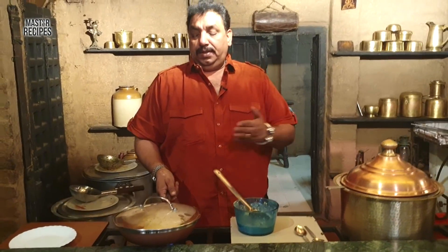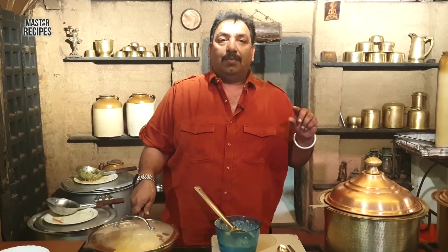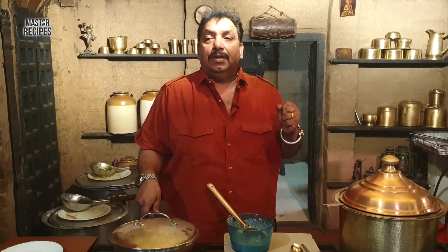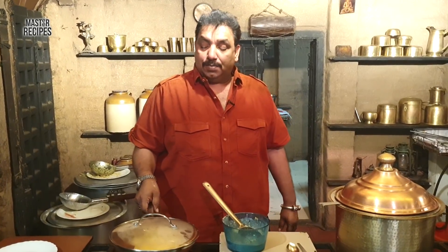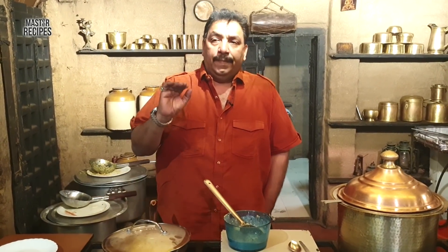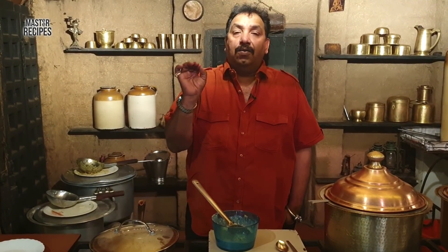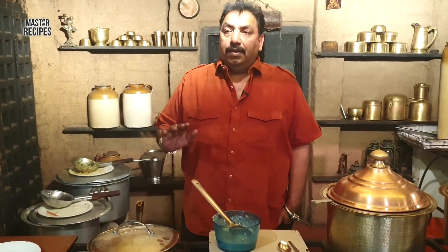There are two key factors about this special product. The heat is maintained evenly. So I don't need extra gas — it has a lot of energy saving. There is a special coating on the pan, and that coating ensures food does not stick.